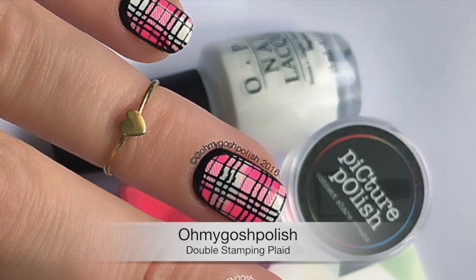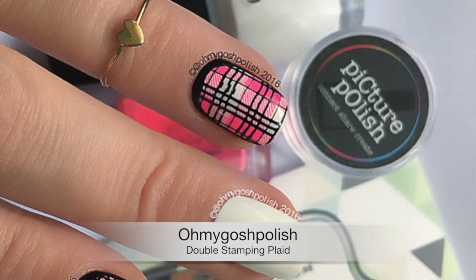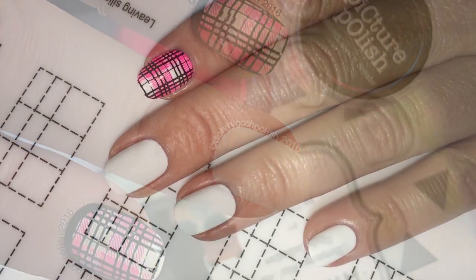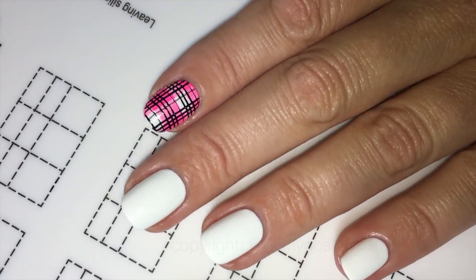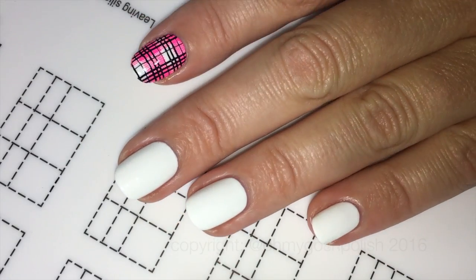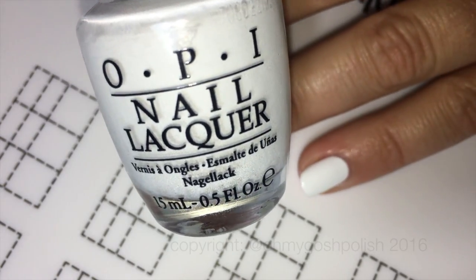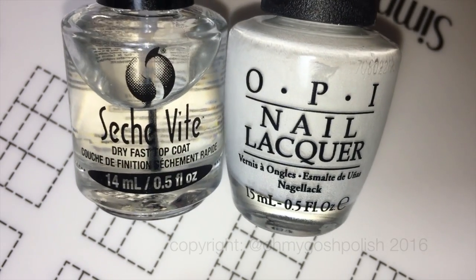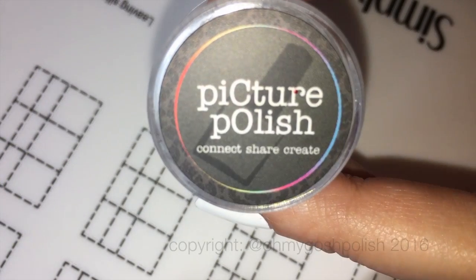Okay, today we are doing another double stamping — this time plaid. I really hope you like it. I've already painted my nails with two coats of OPI's Alpine Snow. That won't be too much of a shock to anyone; that does seem to be my favorite white polish. I've also added a coat of Seche Vite to try and alleviate any of the frustration that comes with stamping.